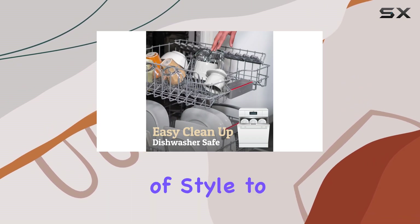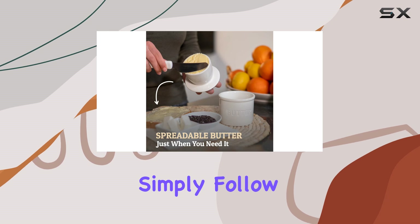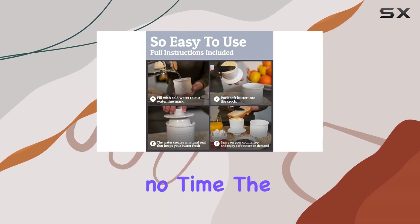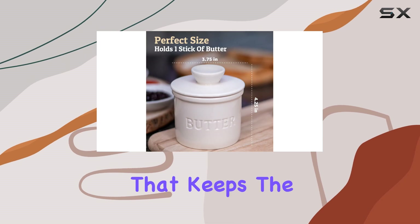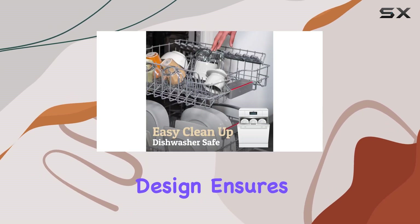It adds a touch of style to your kitchen. Setting up the butter crock is a breeze — simply follow the illustrated instructions provided and you'll have it ready in no time. The process involves packing soft butter into the crock and adding water to the base.